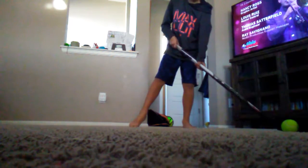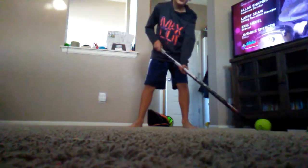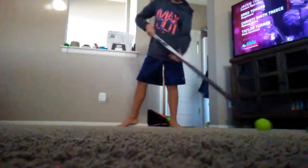For the stick part, the motion goes curve, straight, then curve. And if you're wondering why I did the curve at the end in the air, it's for the aiming.